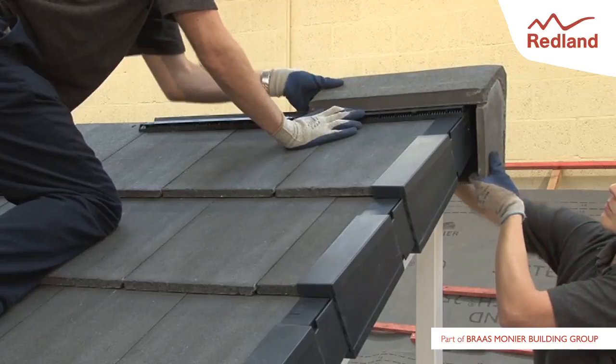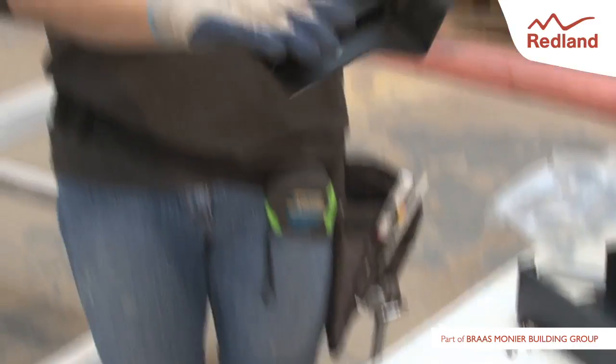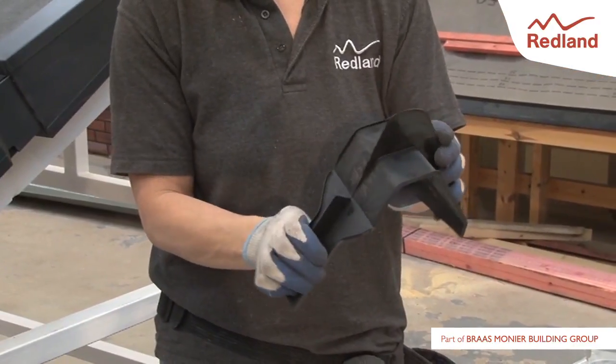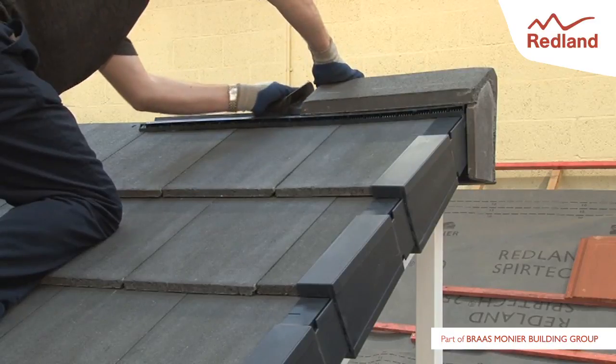On gable end roofs, use left hand or right hand block end monoridge tiles. Fold the leg of the ridge to ridge seal down to straighten it. Slide it under the open end of the first and subsequent monoridge tiles.